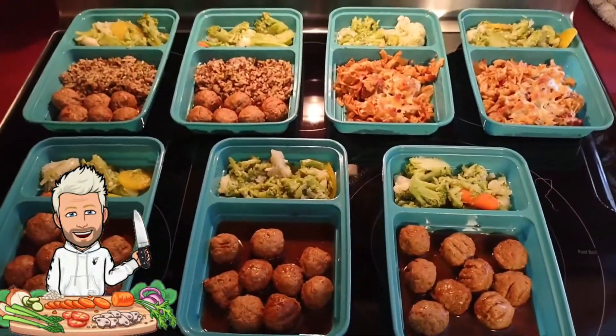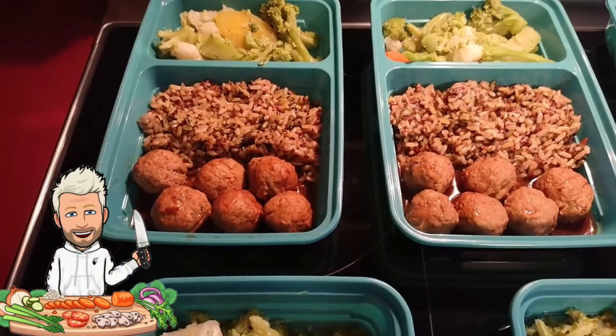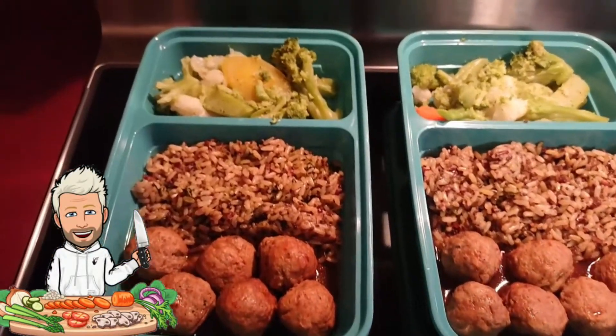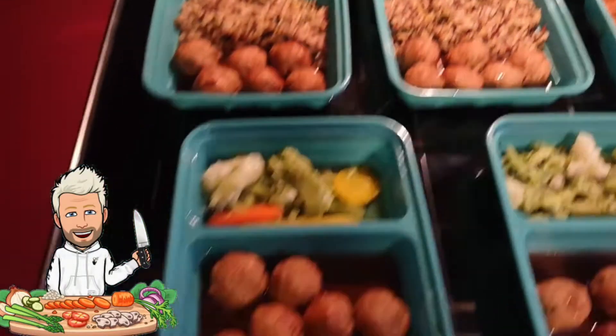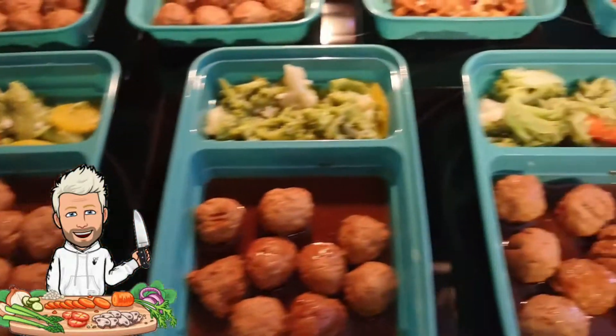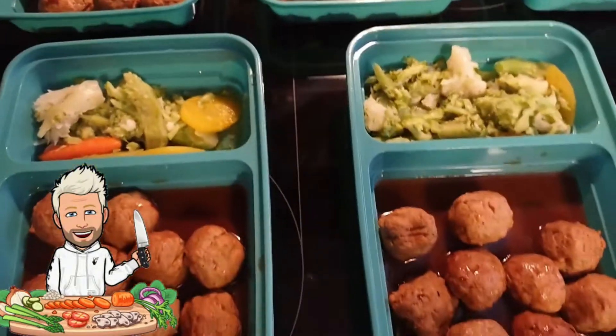The meal prep is over, folks! Back here we've got six meatballs with a little bit of sauce, some rice and veggies — that's going to be 294 calories. Up here we've got these containers with about 10 meatballs each with some sauce and veg — that's 290 calories.